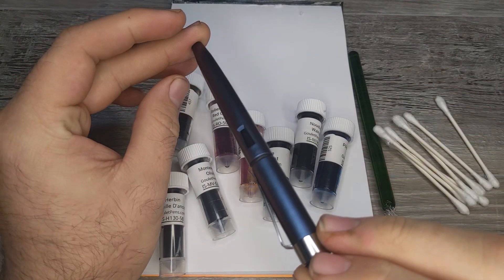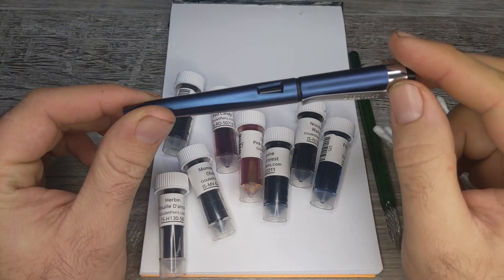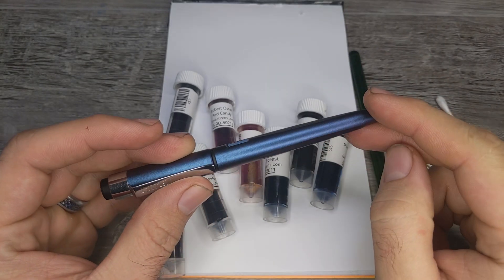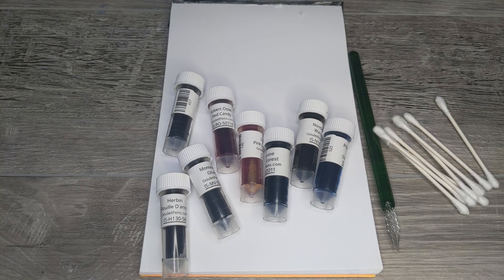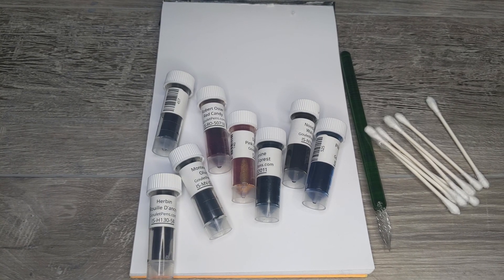The Diplomat Magnum is very difficult to photograph and show off because it color shifts — this one shifts from blue to red, but in this lighting it just looks blue. I like to give pens a week or two of actual use before doing a review, so that's what I'm working on. In the meantime, we'll look at the ink samples I picked up as part of this order.